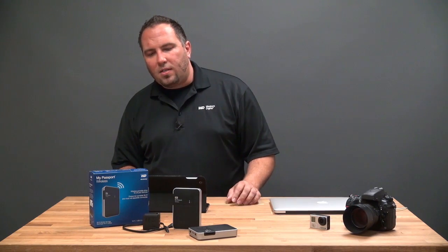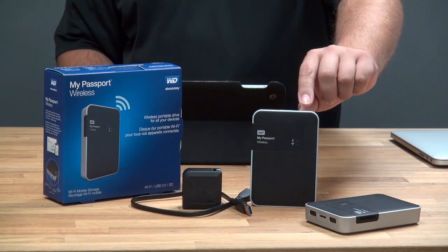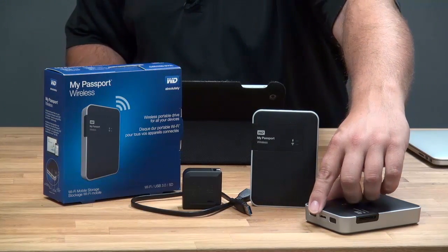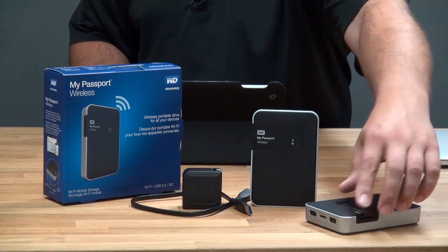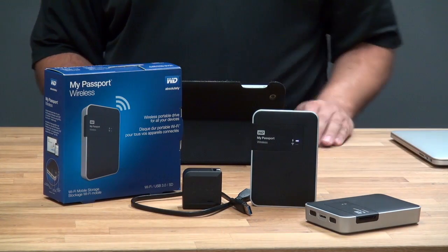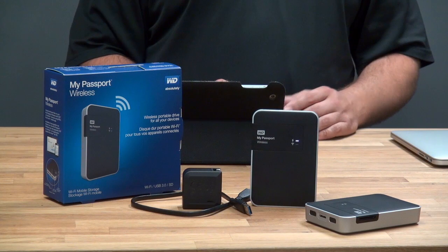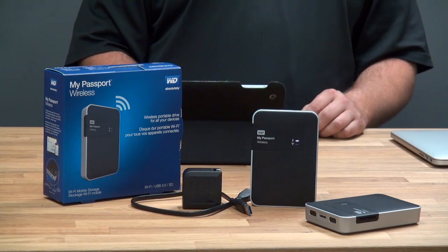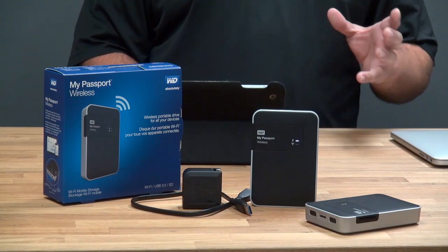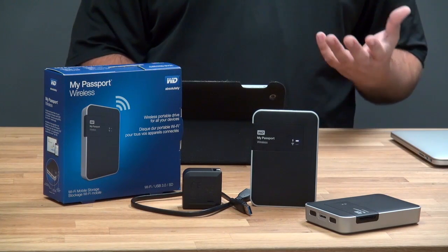Let's take a look at what we get in the box. We're going to be using my 2TB My Passport Wireless, and the device itself has a button on the top for power as well as another button for Wi-Fi. I'm going to press the power button for just a couple seconds and it'll begin to boot up. The power status LED blinks white for 20 or 30 seconds, and then we're going to see that turn blue or green and give the power status.